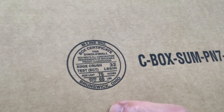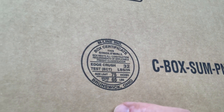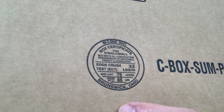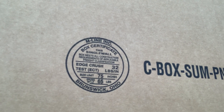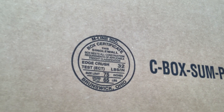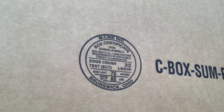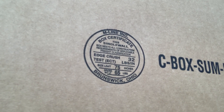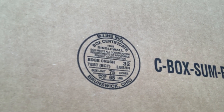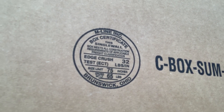This is an example of a box certification stamp found on the bottom of most FOL, RSC, and other box styles. It shows the box maker, whether it's single wall, double wall, or triple wall, and also the board grade. If you have questions about speccing your boxes or determining what board grade you're using, this stamp is a perfect way to identify that.